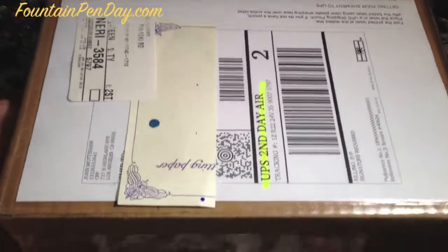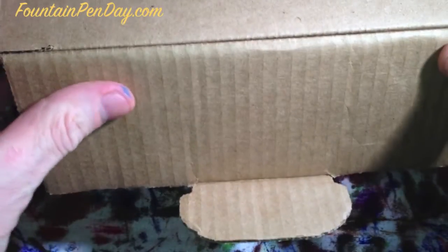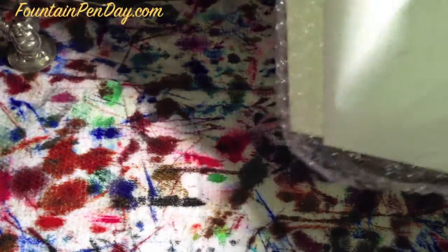Welcome to another Fountain Pen Day Review. In today's review we have another Nakaya pen. I'll unbox it quickly, just for those who haven't seen it before. The other videos will have a more detailed unboxing if you want to see that, as I know everyone wants to see the pen.